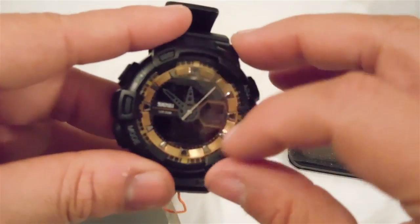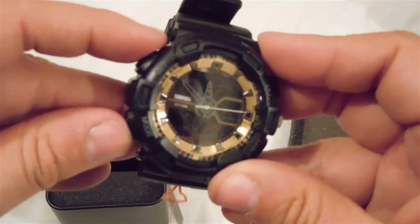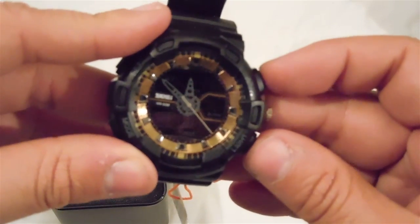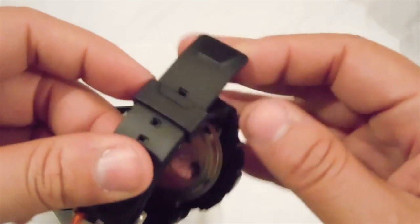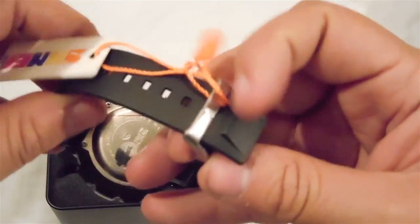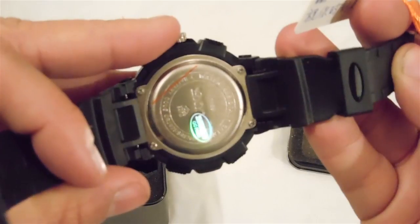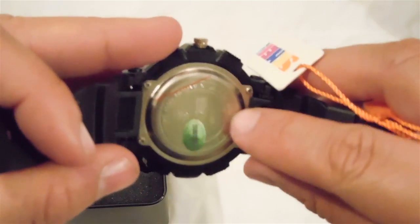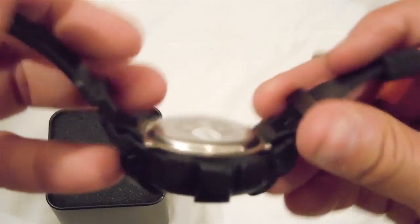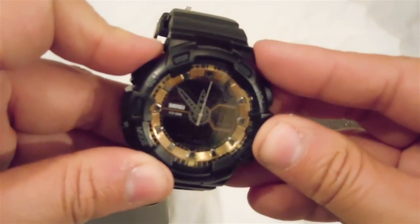This specific watch is the gold-plated version, but there are other color options available as well. You can set your time or set the stopwatch right here. Taking off the band — I really like the tab on it, it looks very cool and unique. On the back of the watch you can see the SKMEI logo along with the model number, which is the 1189.